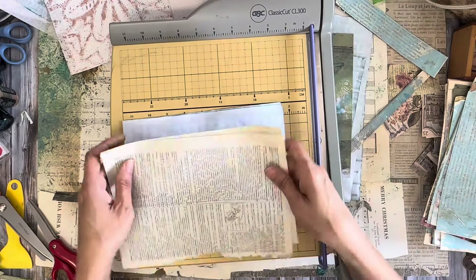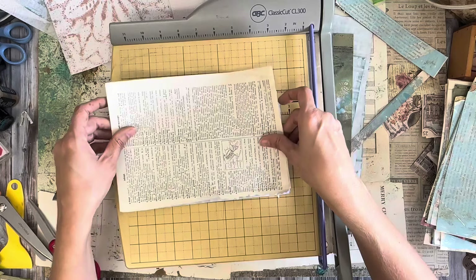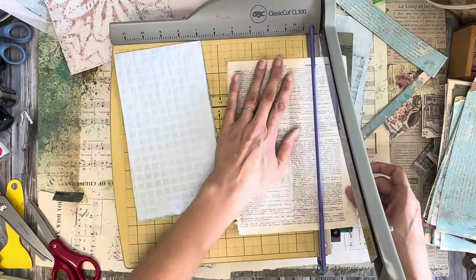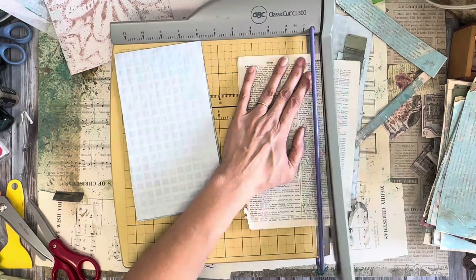Hello, this is Kelly from Rupert Suit Junk Journal, and I am playing around with these little bags. I spritzed this one with Distress Oxides, and my goal is to see if I can turn this little bread bag into a journal cover.